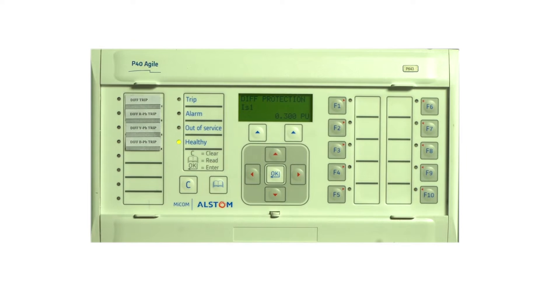The product of full load current with pickup settings gives the three-phase pickup: 0.875 times 0.3 equals 0.2625 amps. For single phase pickup calculation, we multiply the three-phase pickup by 1.5 — that is 0.2625 times 1.5 equals 0.39375 amps. This multiplication factor is valid if the zero sequence compensation is enabled.